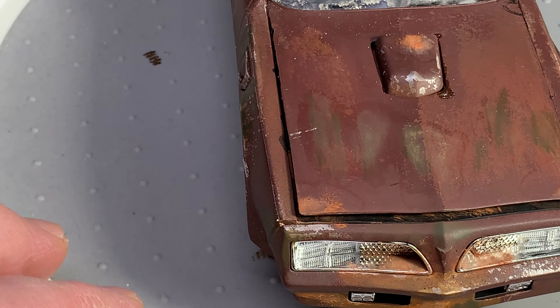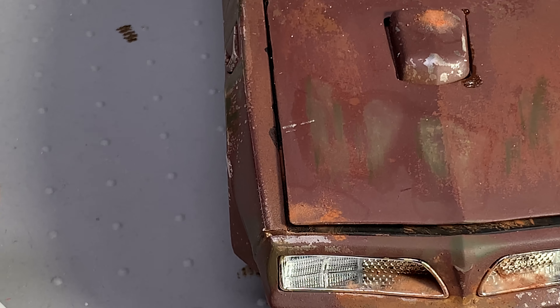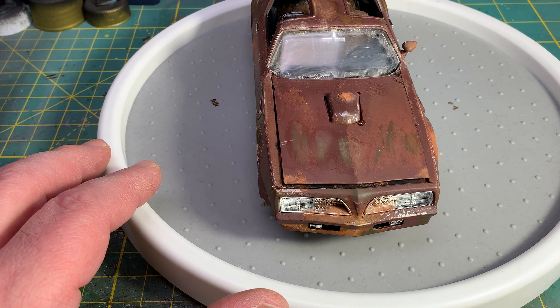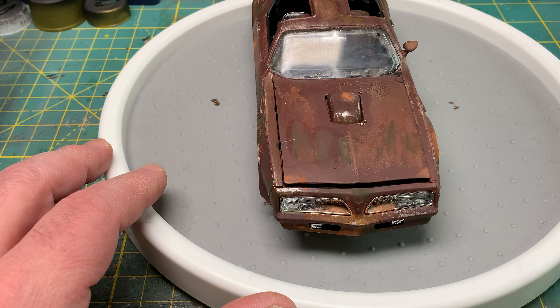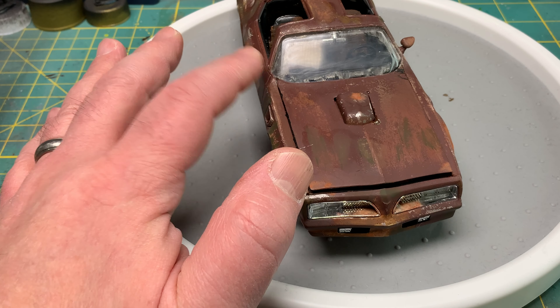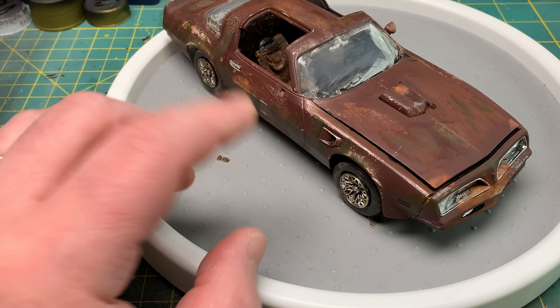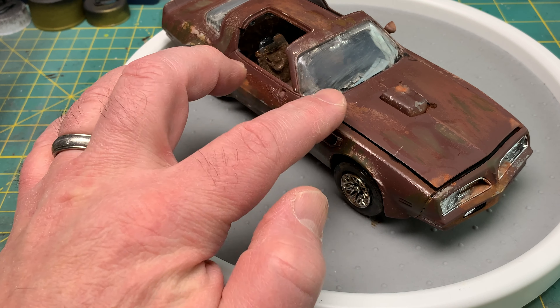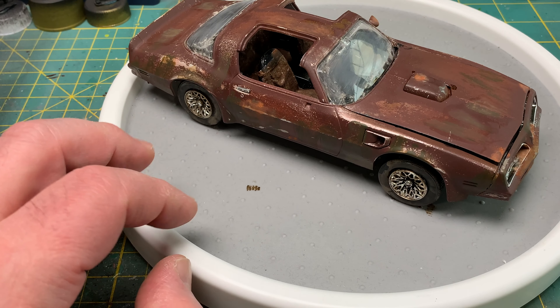The only issue with this is that the hood didn't quite close. It closed before I got the windshield in, and I think there's a little piece of the hinge or the windshield that's interfering. This should actually open up a little bit farther, but it doesn't.